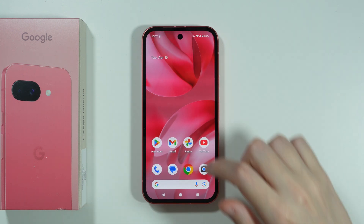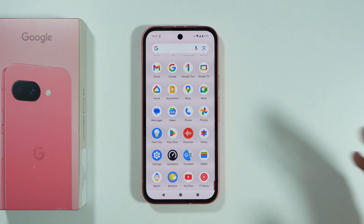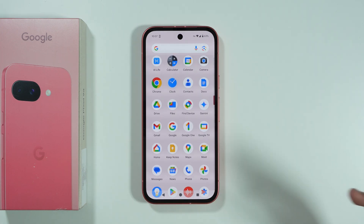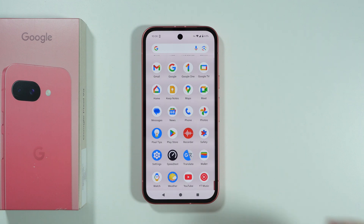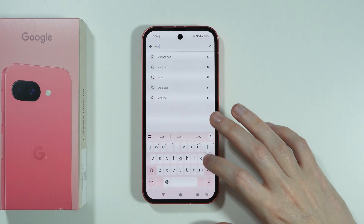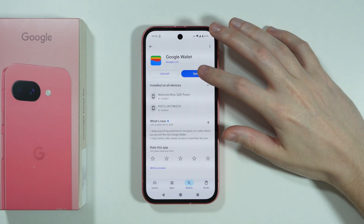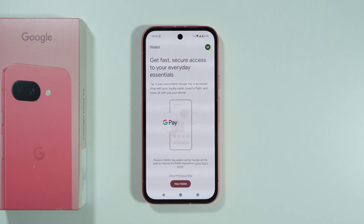Now we're going to exit to the home screen, and we can check if we have the Wallet app by Google. If you don't have it, you can easily download it from the Play Store — open the Play Store and search for Wallet. This is the app that we need to get.